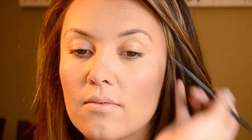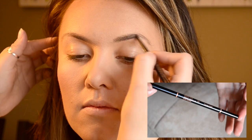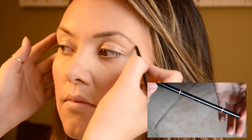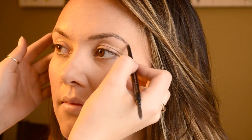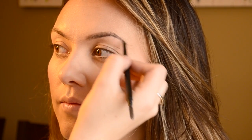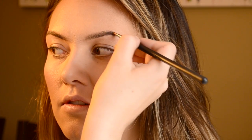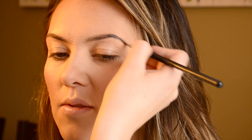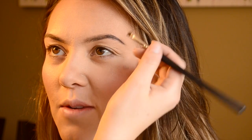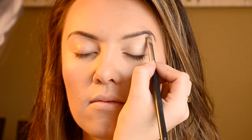Next I used the Anastasia Beverly Hills Brow Wiz in dark brown or brunette and filled them in really lightly. I wanted them to look natural but also a little more defined since the photos will be further away. I took the Dip Brow in Chocolate on an angle brush and defined her arch and tail. It got a little messy so I went in with the eyeshadow primer Eden by Urban Decay, bringing it from the lash line up to her brow bone and using my brush to carve out her brows, making them more defined and less messy.